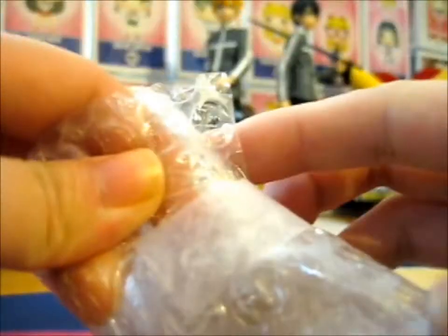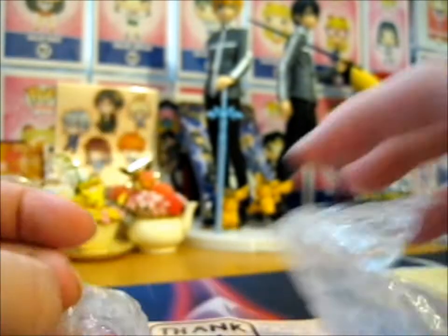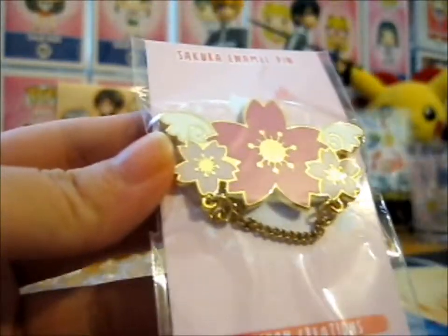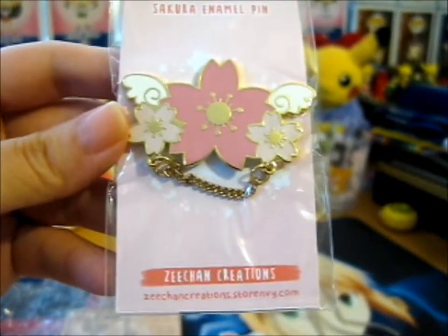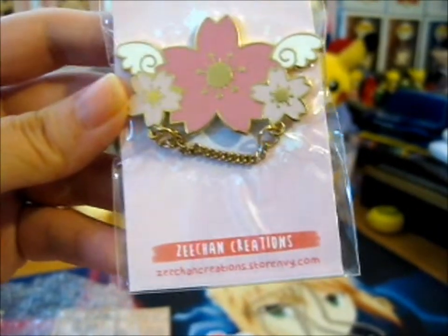And this is tape. And this is awesome. Doesn't it look pretty? I don't even want to mess it up. I don't want to put the camera down, I don't want to mess it up. It's from Zeechan Creations — Store Envy, link down there.